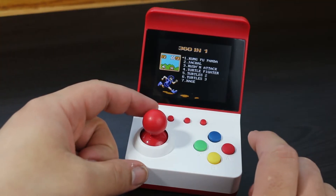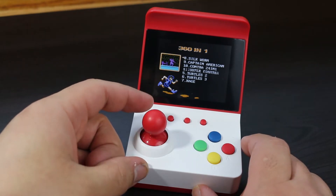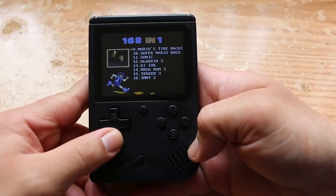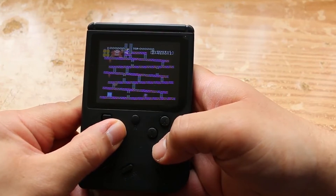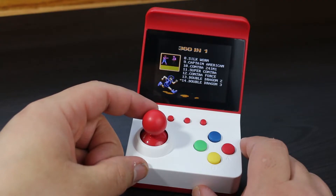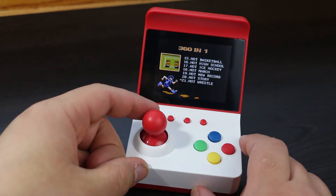Turning on the console, I noticed it had the exact same interface as a handheld I reviewed a while back called the Retro FC 160-in-1. Essentially what that thing was is pretty much a handheld NES slash Famicom in a Game Boy form factor. So based on that, I think it's safe to assume this thing plays Famicom slash NES games.